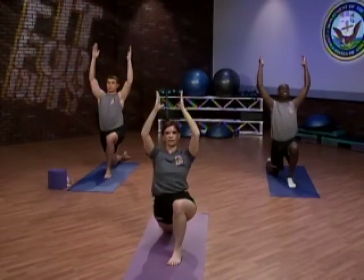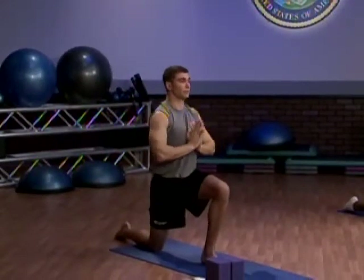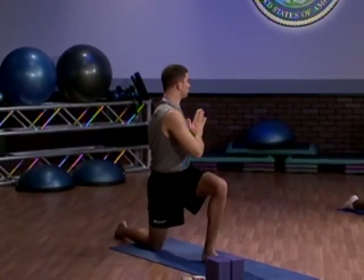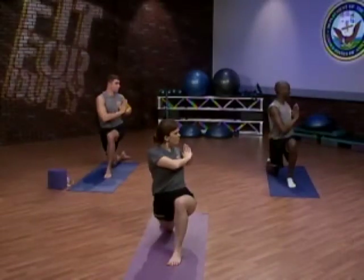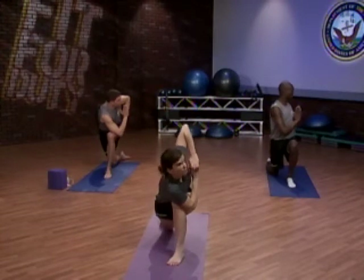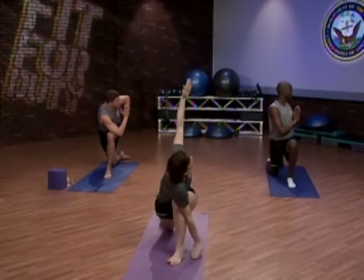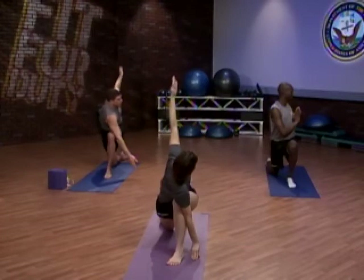Draw the palms to chest level in prayer and rotate to the left. Looking over that left shoulder, we hold a twist. You could choose to stay here, or if you like, take that twist a little deeper — bringing that right elbow over the left thigh and holding. Maybe you'd like to stay here, or take it even bigger and extend the arm. Choose the level that's appropriate for you.